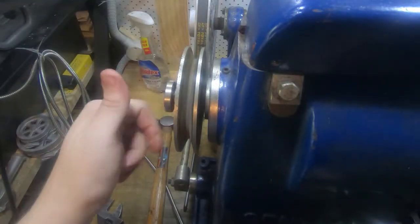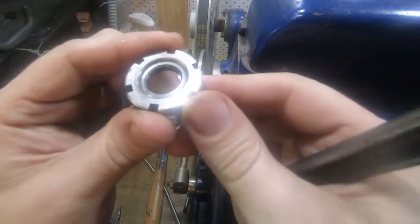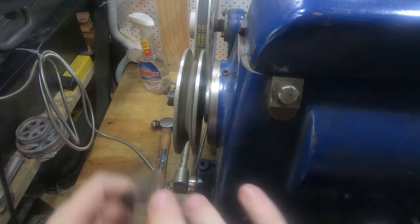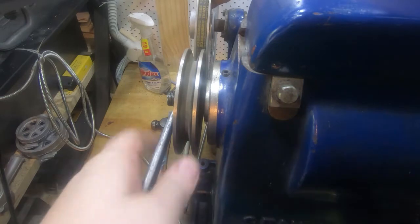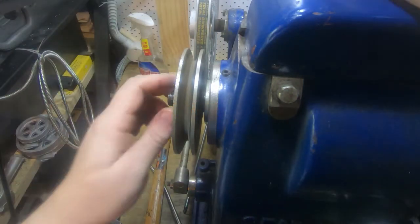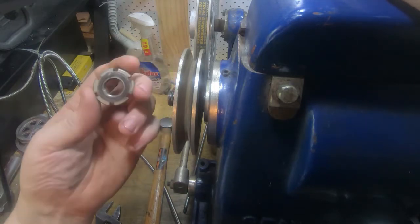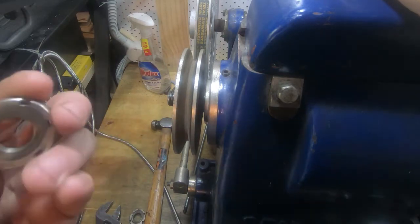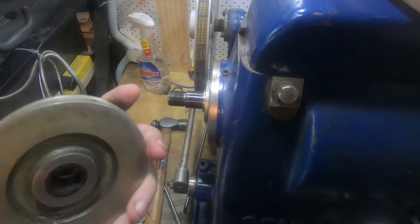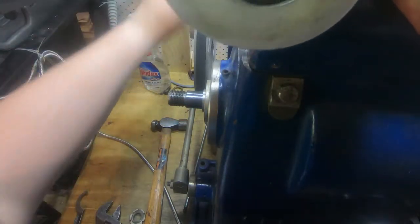This has got a couple of castellated nuts on it. One of them's got a recess in it, so they're probably on in the wrong spot. I'm not sure where the other one goes. But if we take this off we can see that it's got a keyway in it — or two keyways — and this shaft...